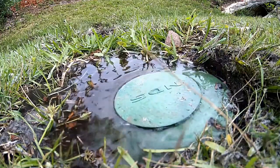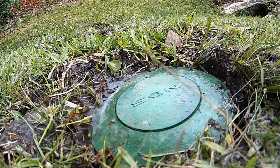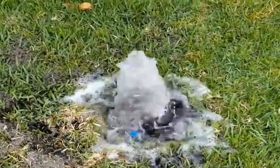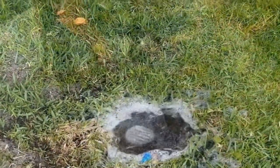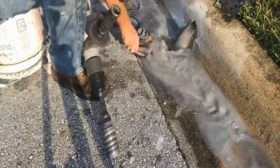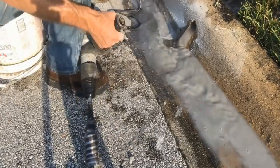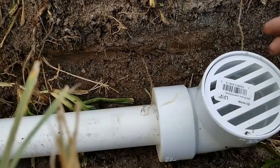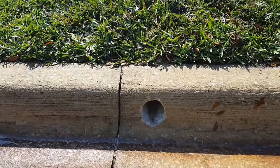Which one of these discharges is the best? Is it the pop-up? Is it a grate? Or is it a curb hole? Actually, all three of these work great, but it depends on your application. Are you prepared to drill a curb hole for a flat and level yard?